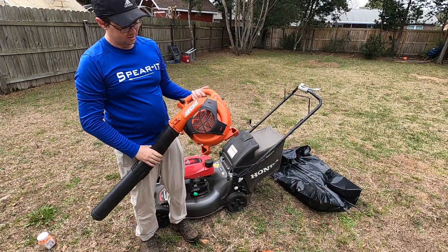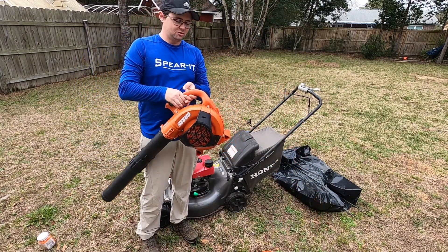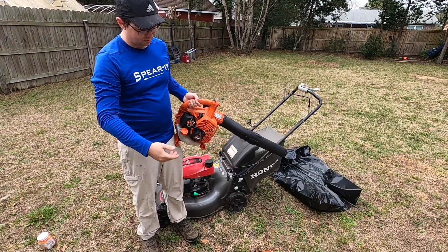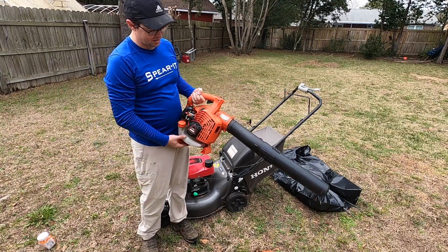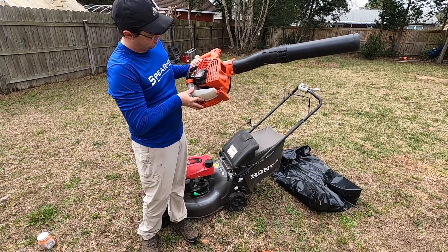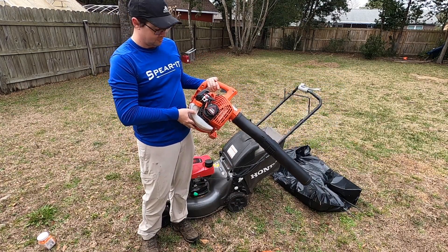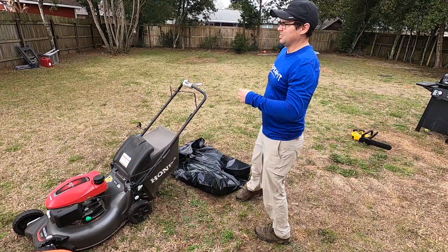Fourth thing is a blower. There are a million different types of blowers out there, but I went with the same brand — Echo. This is the PB 2520, if that means anything to you.